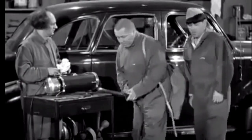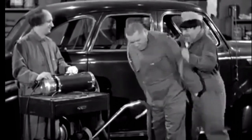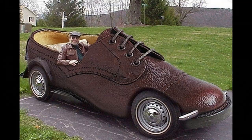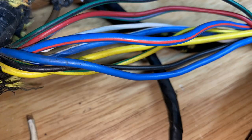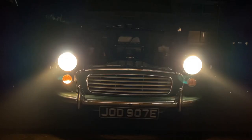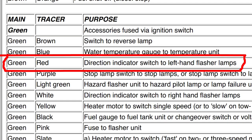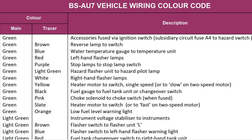Auto electricians of the time knew all the colours by heart, so they could work on almost any car even if they hadn't seen one before and had no circuit diagram. Where did these colours come from? The main manufacturer of vehicle electrical components at the time was Lucas — otherwise known as Lucas Prince of Darkness — and they published a list of recommended colour codes. The British Standards Institution also issued a document called BSAU7, which is almost identical.